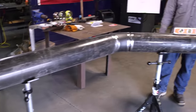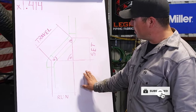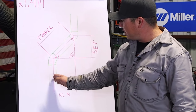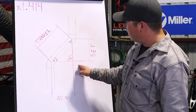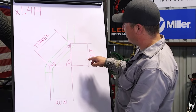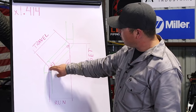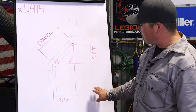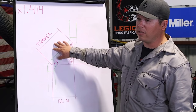Here we have an example of a 45-degree offset drawn out. Typically out in the field you're going to run into finding your run or your set — basically finding the center line of your first pipe and then finding the center line of your second pipe using a 45-degree angle. What you're trying to find is the travel: the center line of one 45 to the center line of the other 45. To do this you need to know either your run, your set, or the distance of the travel.